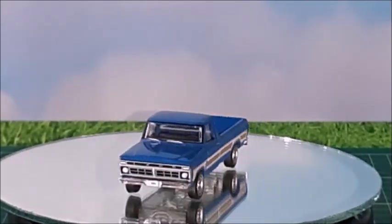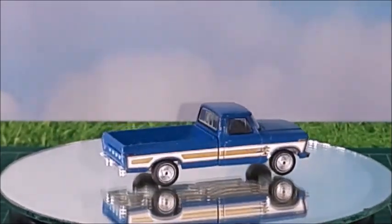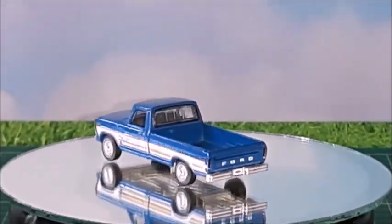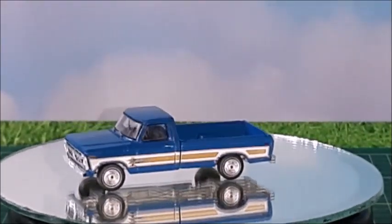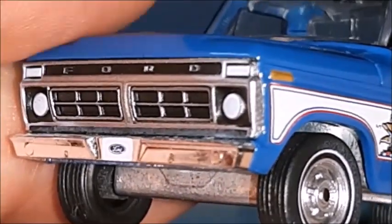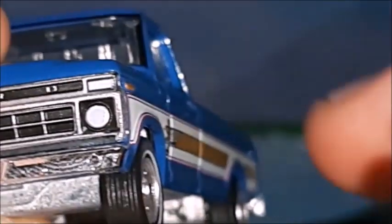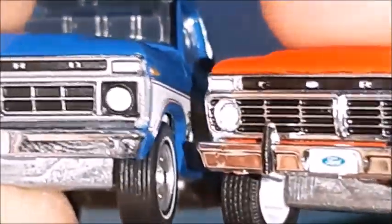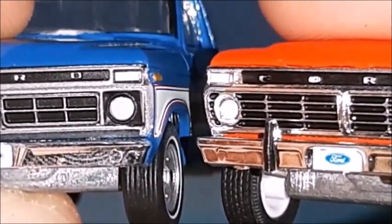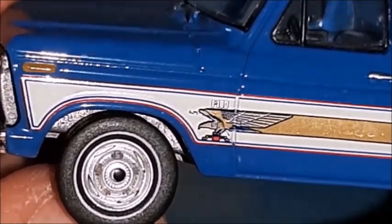Now we have a 1976 Ford pickup truck, and it looks fantastic. It's made by Greenlight in the Hobby Exclusive collection, and this truck really looks amazing in a 1-to-64 scale. We can see it's slightly different from the 1975 because the grille and headlights are different. Looking a little closer, we can see that's a different front end and grille — that's 1976 versus 1975. There are also no bumper guards on this one.